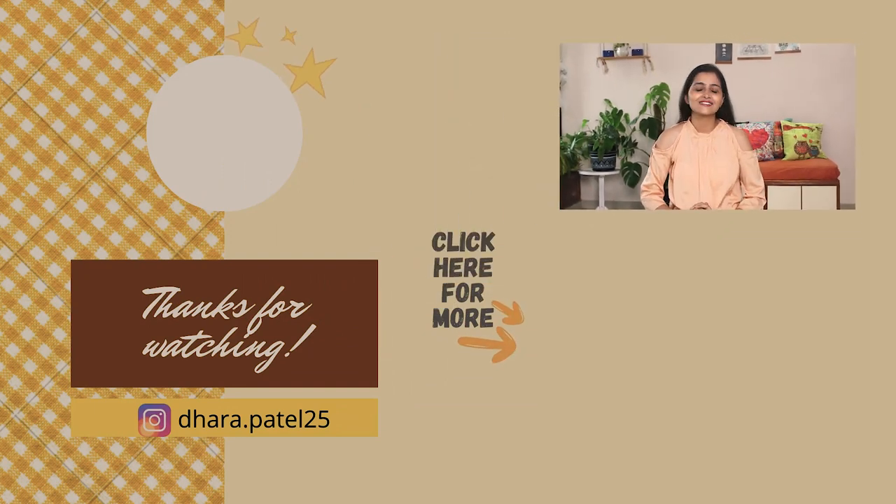Please comment below which DIY you liked and which one you are going to try. If you do try it, please tag me on Instagram — I will enjoy seeing your recreations. If you liked this video, please like, share, and subscribe to my channel. See you in my next video. Bye!